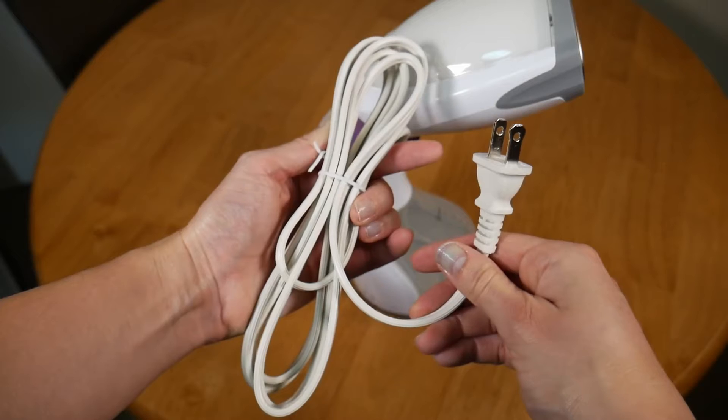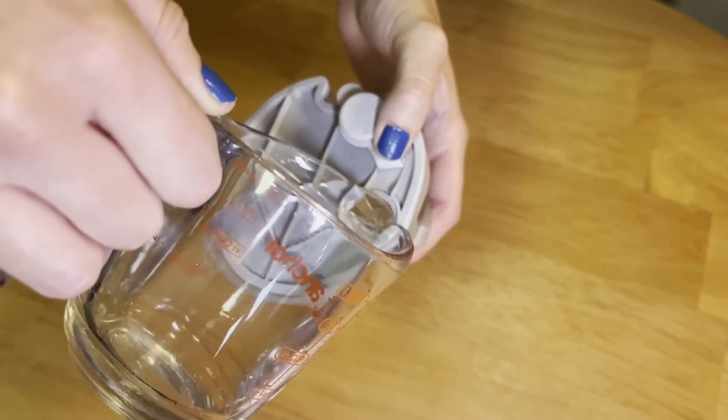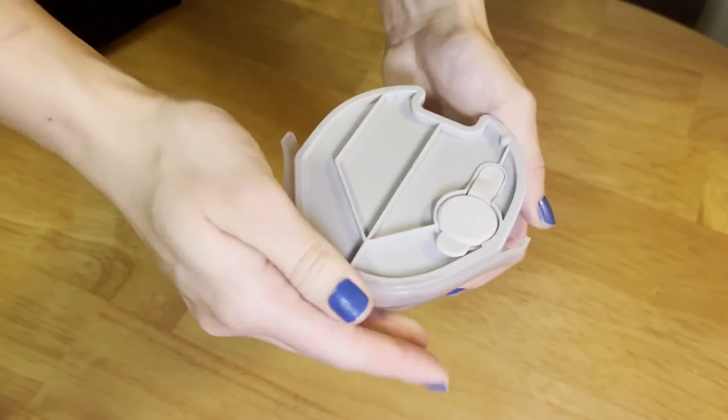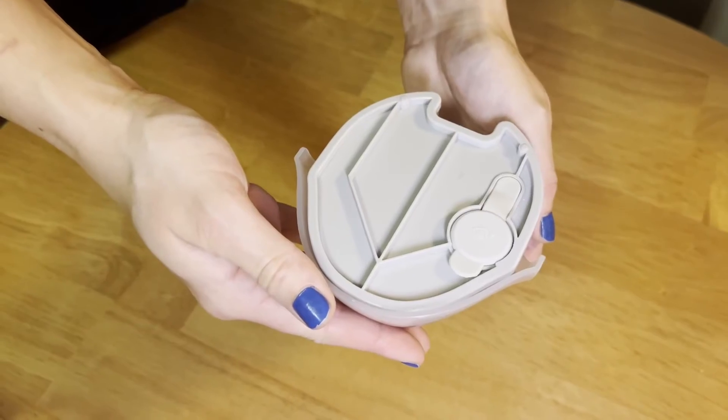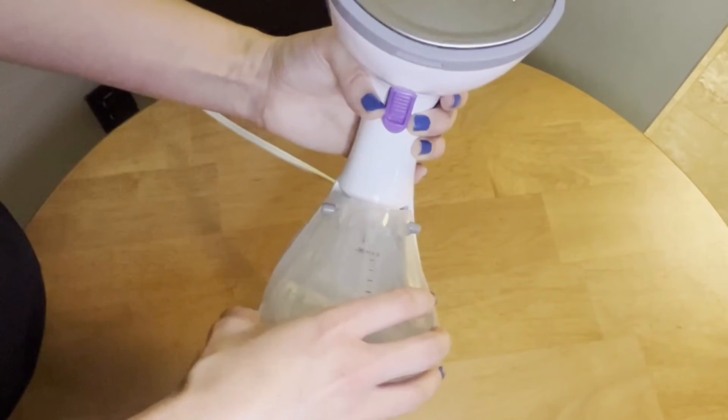I also love that this unit features an over seven foot long cord, giving me a lot of options for where I steam my clothes. I also love how easy this is to fill up and secure the steamer with water. One thing to note is that using distilled, purified, or filtered water with this helps minimize mineral buildup.